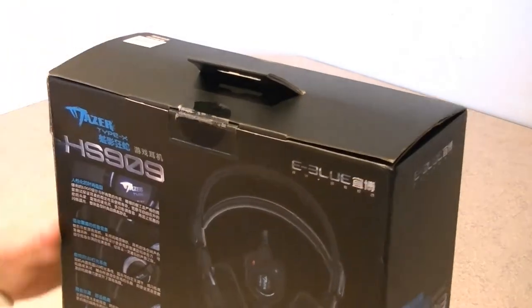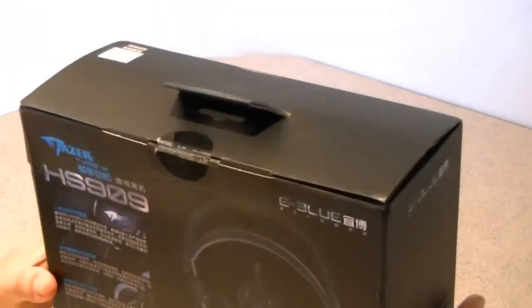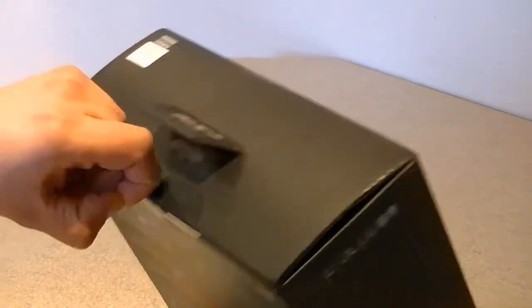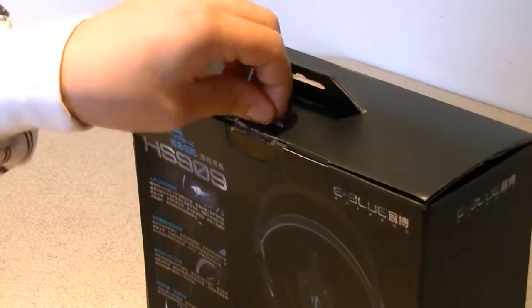There's really nothing much I can say about the box since I don't understand it, so I guess I'll just have to open it and find out. I don't have my knife with me today so I'll be using my fingers, and I'll be fast-forwarding through this part. Okay, I got it.